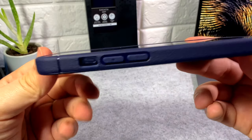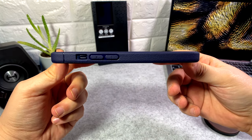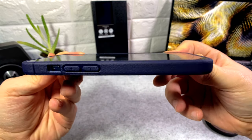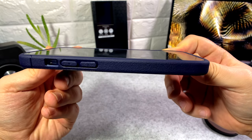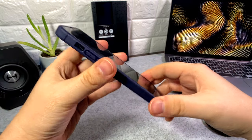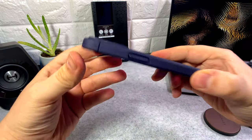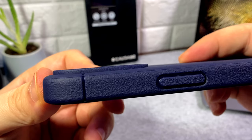It's a very slim case — quite slim on the phone even when you're holding it. You don't get much of a lip for face-down drops. I've got a tempered glass screen protector on the phone, which I'd recommend for anyone, but you don't get that much protection on face-down drops. They're probably trying to keep it slim, so I can see why.